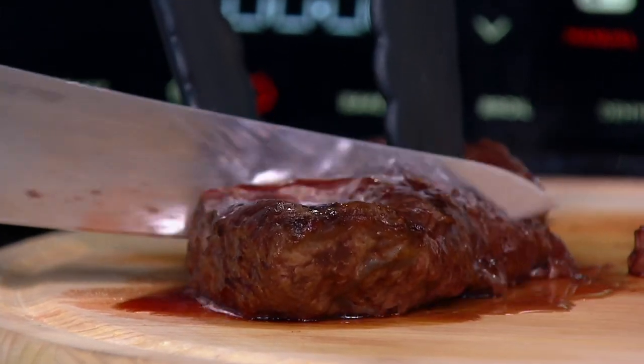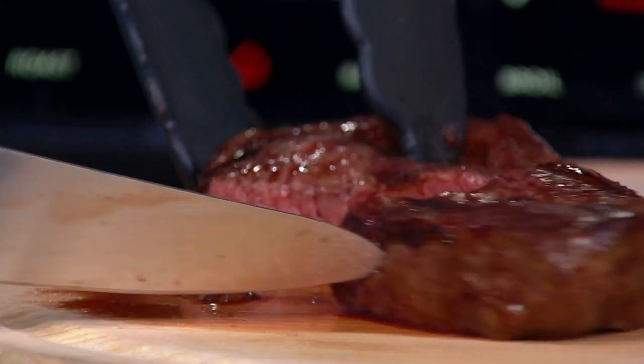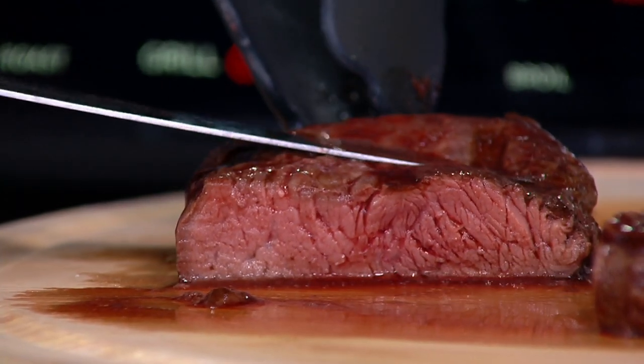This is not 116, not 120 or 125. This is 130 degrees. This is live, and that is absolutely perfect medium rare.